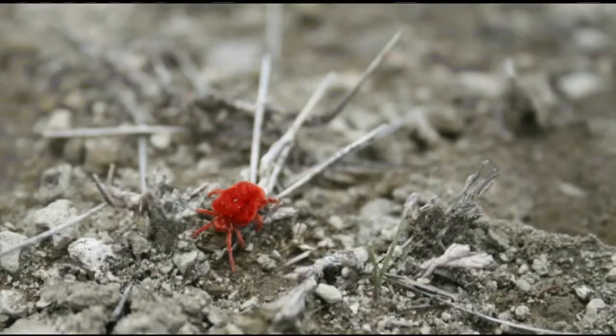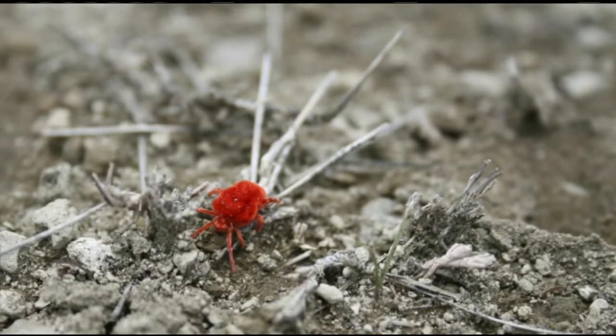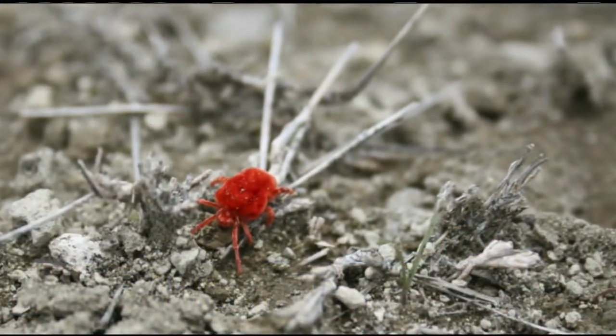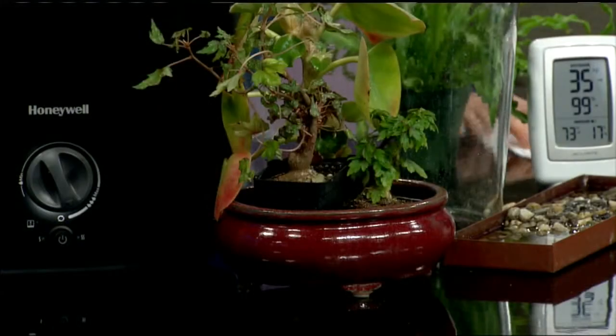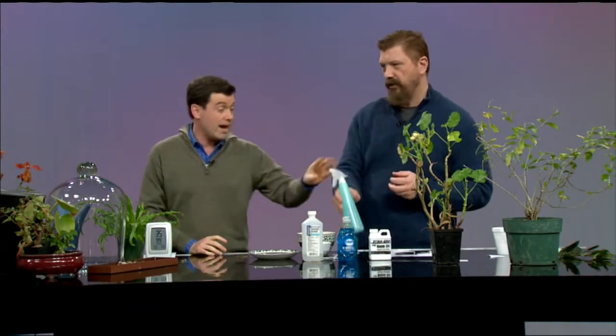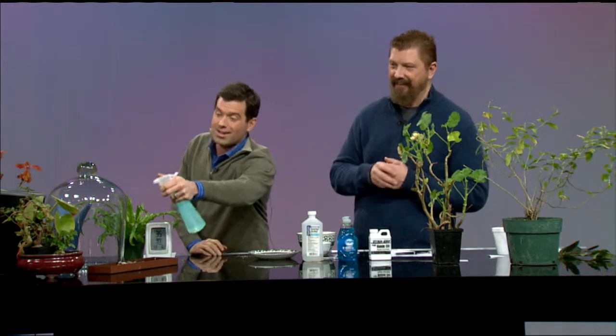First up: spider mites. They're nearly invisible — you'll mostly notice tiny little cobwebs all over the plant. If you use a magnifying glass, you can see little specks moving around under the leaves. The main cause is dry air and the plant being too dry. You can mist the plant to help with that.